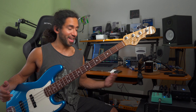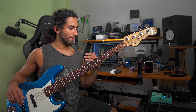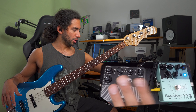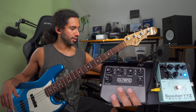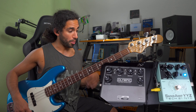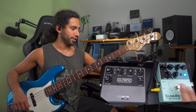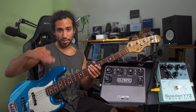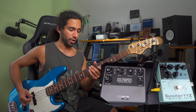The answer is yes, you definitely can — there are many ways you can use two preamps at the same time. Right here I have the Olympic as the last thing in the chain and the YYZ going before that. If I turn this off, here's how the bass sounds — I had both pickups on full and the tone control also fully open.